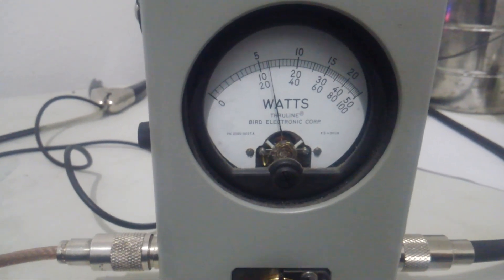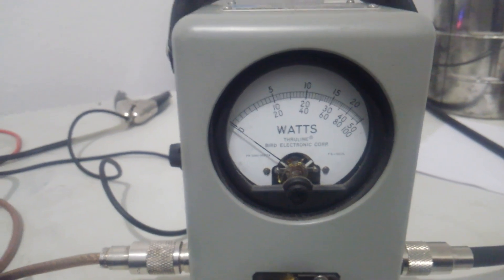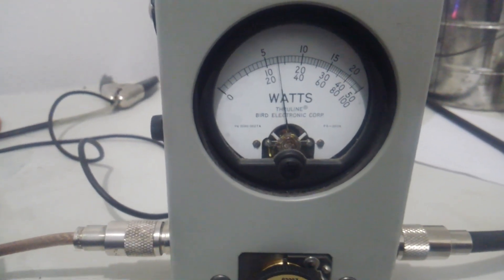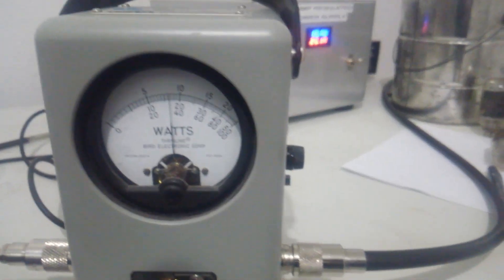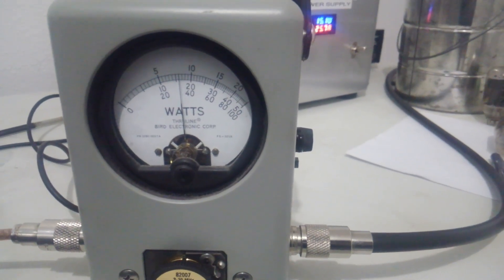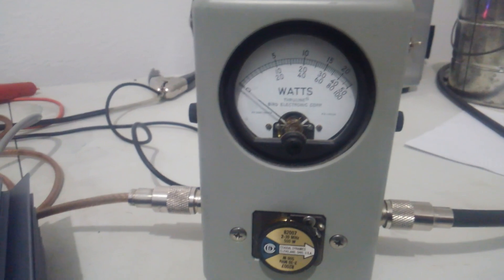On high, getting closer to 150 average. And this is max — you can see getting 25 to 26 amps on max.